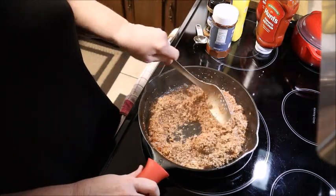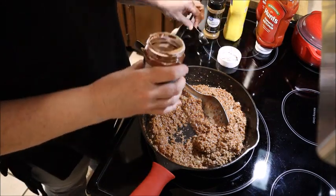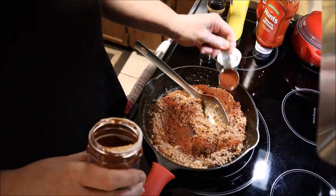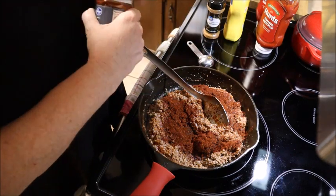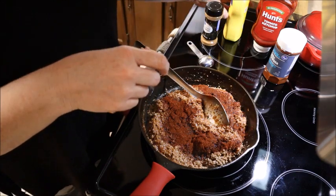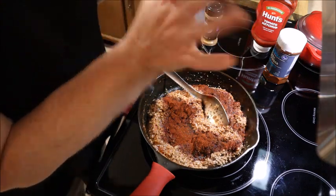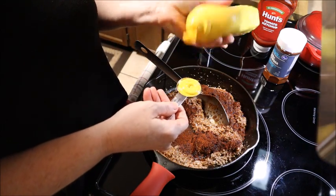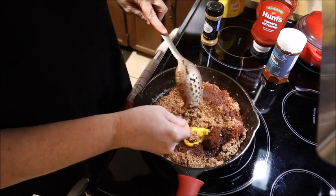My next two ingredients I do measure. You want to use one tablespoon of chili powder — I use the Kroger brand chili powder, I find that I like that one the best. I also find that I like Hunt's ketchup the best; I tried the Heinz ketchup and I don't like it as well. And I'm going to add a tablespoon of mustard. Do it to your own taste — this is what my family likes, so this is how I make it. A tablespoon of mustard, get it all in there.